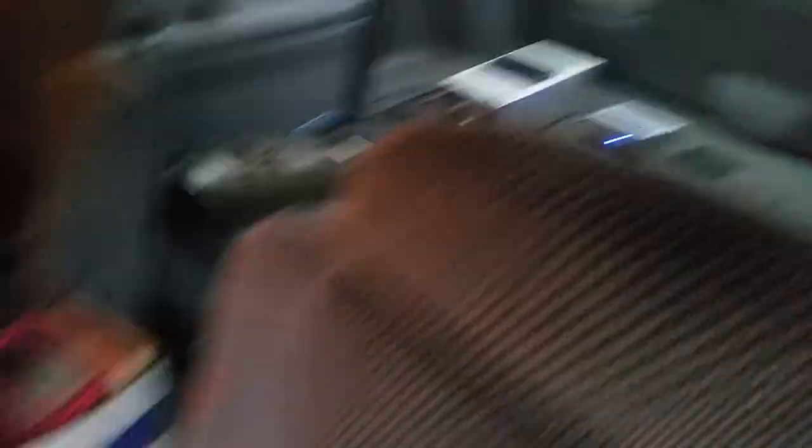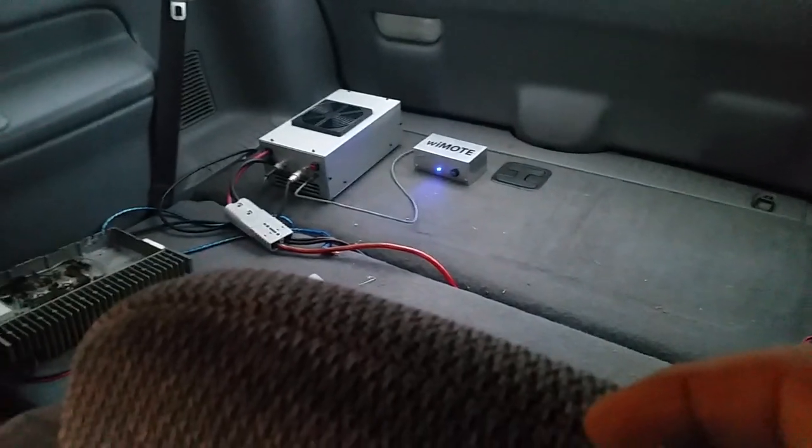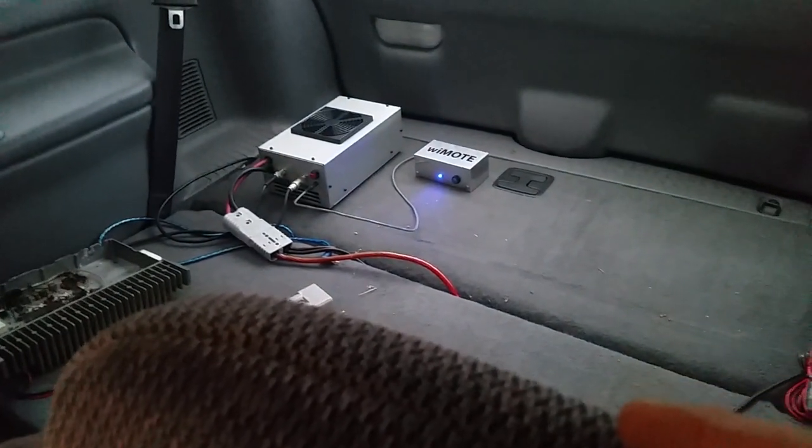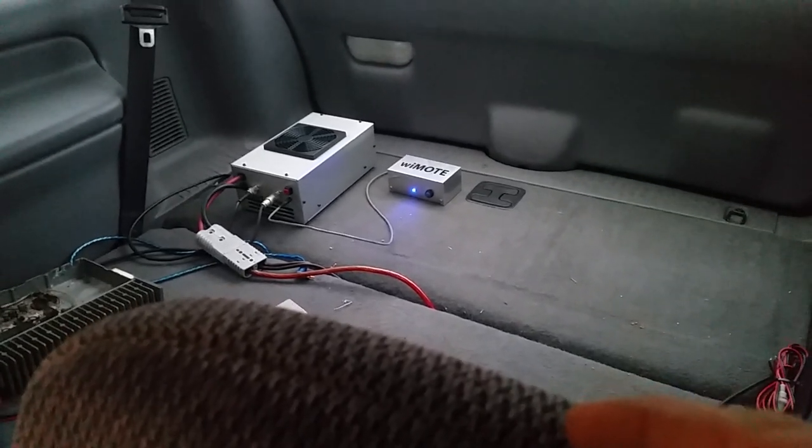Oh yeah, this definitely saves you from having to run that wire all the way to the front and mounting the switch up front. You can either velcro the Why Moat, or just leave it sitting back there with your amp. I can currently do these Why Moat wireless remotes all the way up to four modules in one.